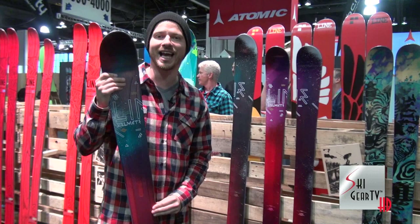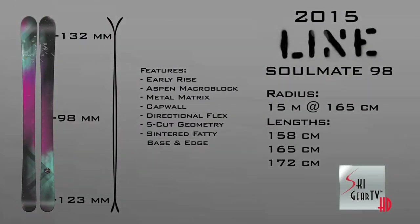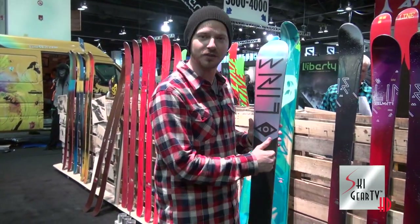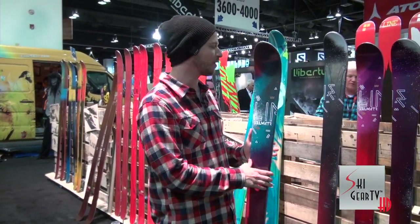In my hand is the Soulmate 98. This is a ski for ripping girls out there. It's got a metal matrix in it, a 98 underfoot waist, fairly fatty base, fatty edge, so you can nail rocks — do whatever you want with this.